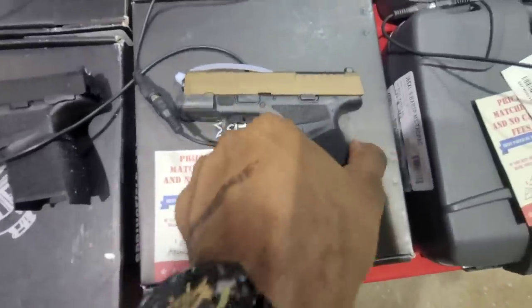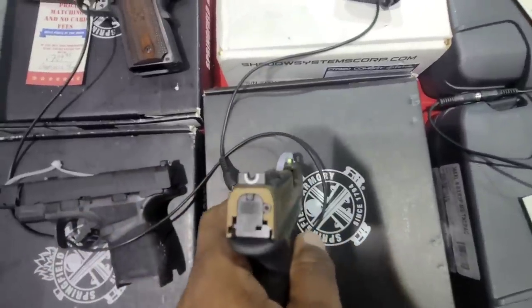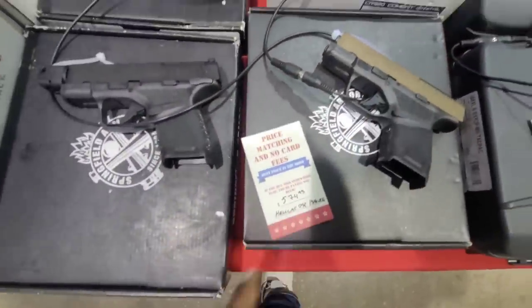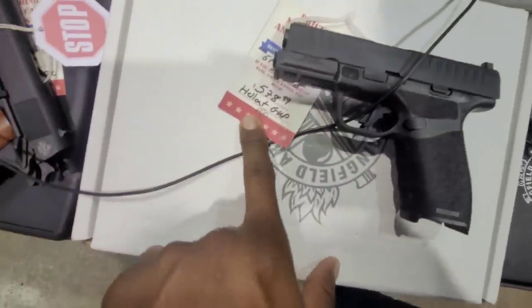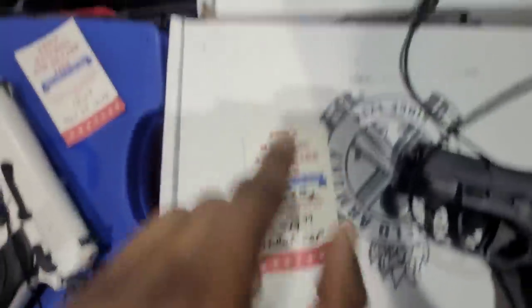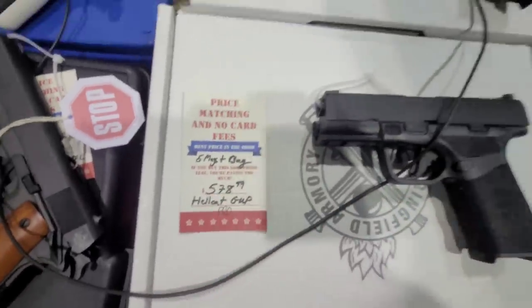Next, we've got the Springfield Armory Hellcat with that bronze slide and super high-vis front sight — a really good deal right there. We've also got the Springfield Hellcats that come in a little kit: $519, $538, and the bottom one at $579.